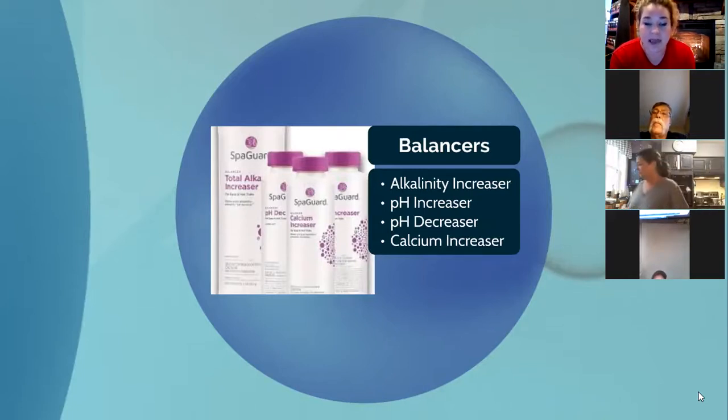If you've added too much calcium yourself, you can dilute your water down with fresh water that has a lower calcium level to bring it down. All of these balancers work together to ensure comfort, protection, and clarity in your water. If your sanitizer isn't working well due to imbalance, you'll run into hazy to cloudy water.